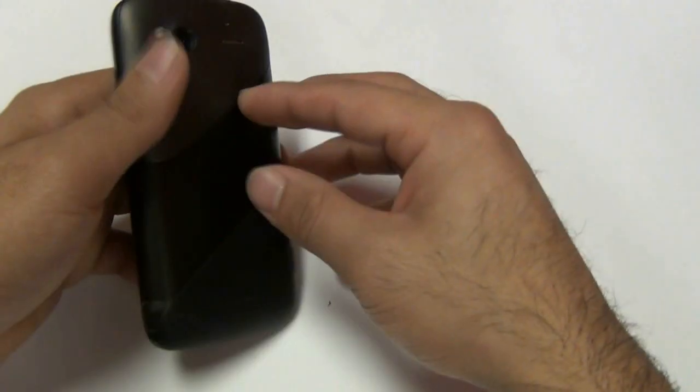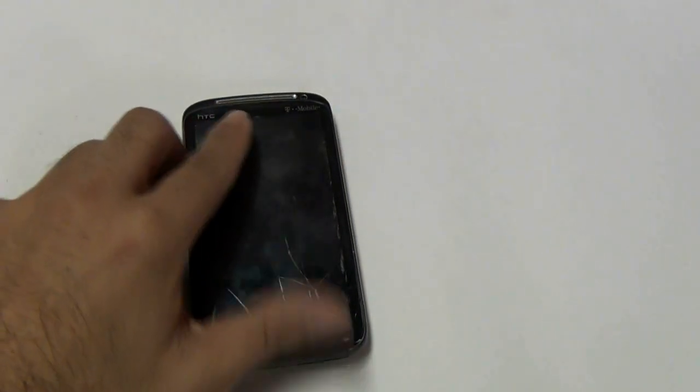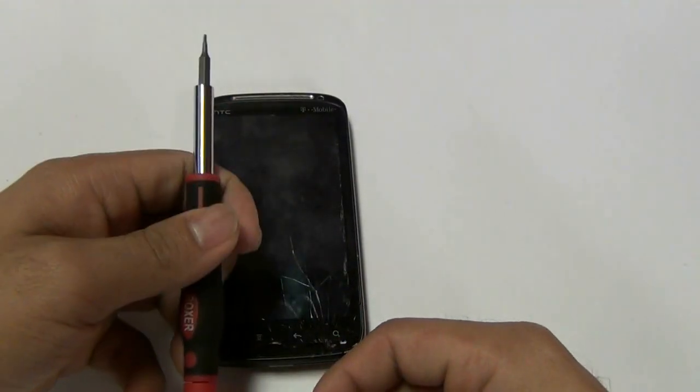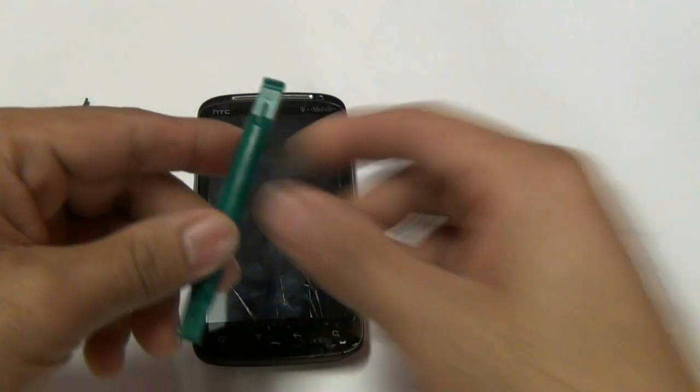Hey ladies and gentlemen, welcome to the InjuredGadgets.com breakdown of the HTC Sensation 4G touchscreen glass digitizer and LCD display replacement guide.